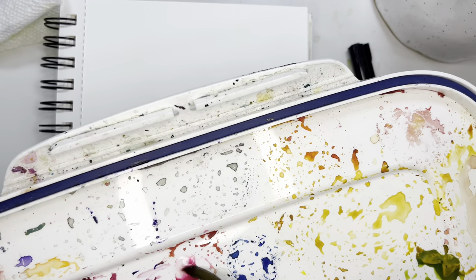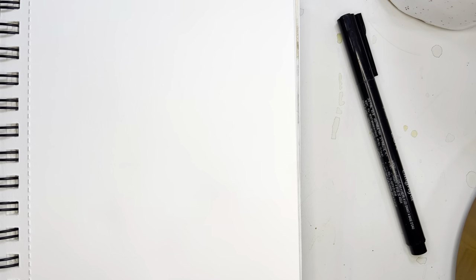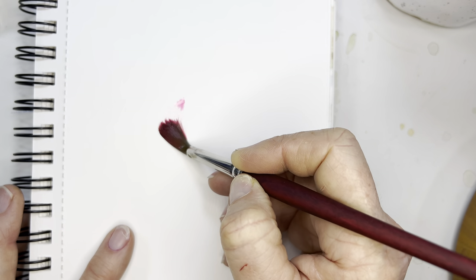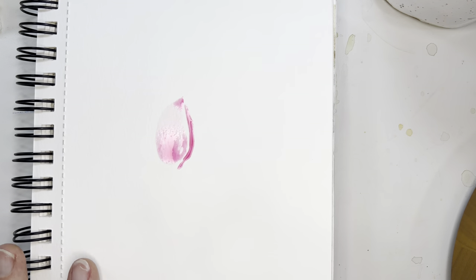I'm going to try and get as close in as I can for you so you can get a good look at these brush strokes. I'm using opera pink and just adding some water to it. Let's do our first brush stroke. The first brush stroke is going to be thin, thick, and thin — just like this. And then you can go ahead and draw in the other side of that.